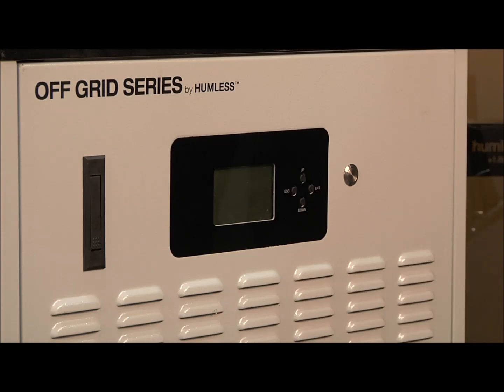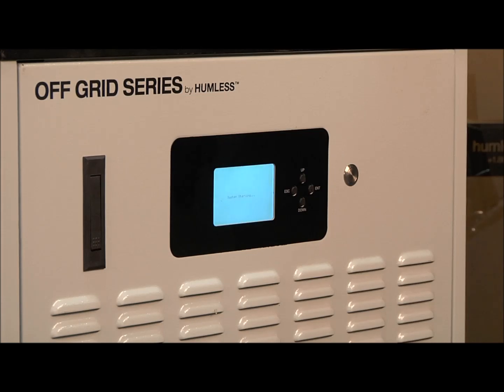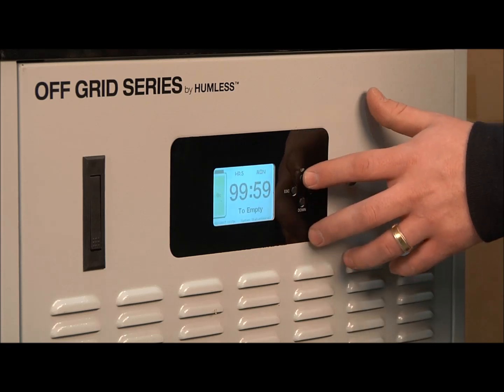To power on your Humless Off-Grid Series, use the silver button here. When your unit is switched on, you can navigate the menus using the up and down buttons located here and here.